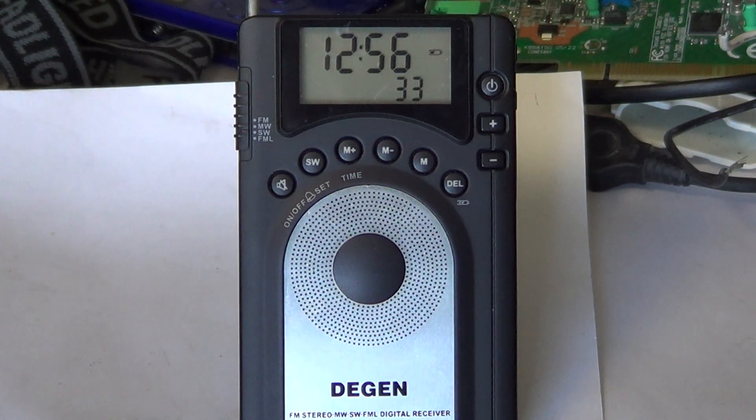In terms of reception, it's sensitive on shortwave — just the telescopic antenna picks up a lot of signals. It's also sensitive on medium wave, and an okay performer on FM — nothing special, but decent.